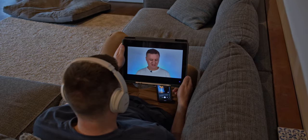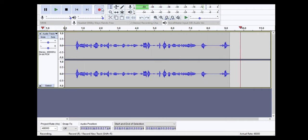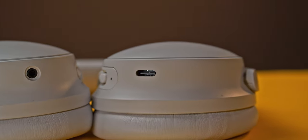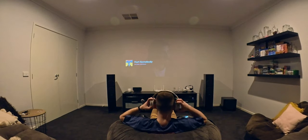Here's what the built-in microphone sounds like: "One, two, three test. The quick brown fox jumps over the lazy dog." For charging, there's USB-C with a claimed 24-hour battery life. I can't verify that personally, but it's said to charge fully in two and a half hours, and a 15-minute quick charge gives you three hours of playback.